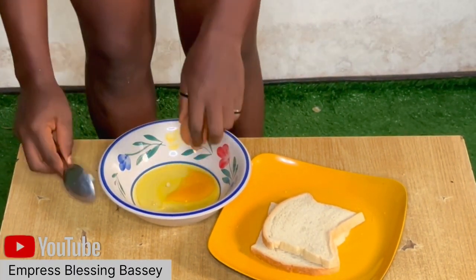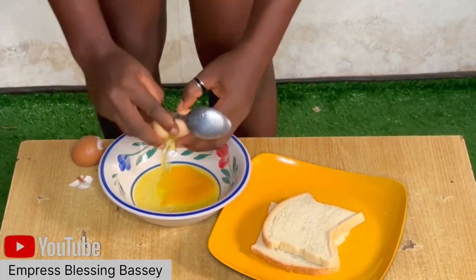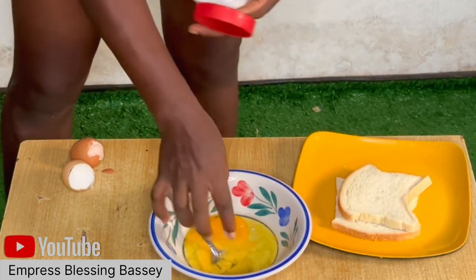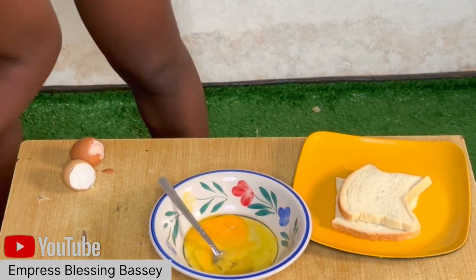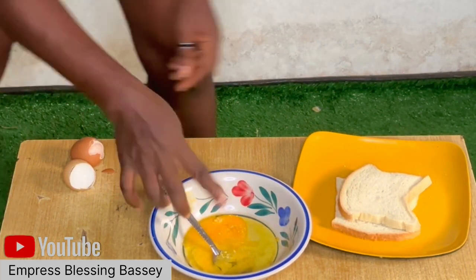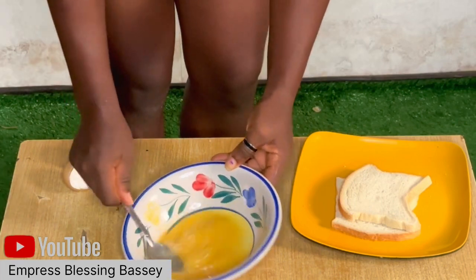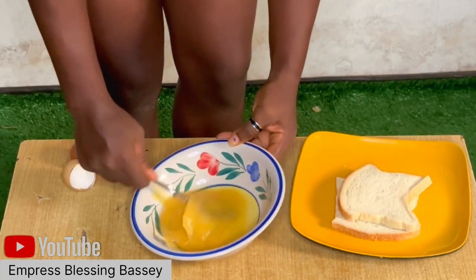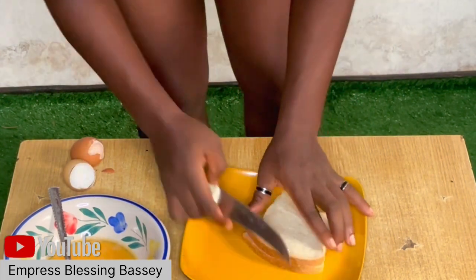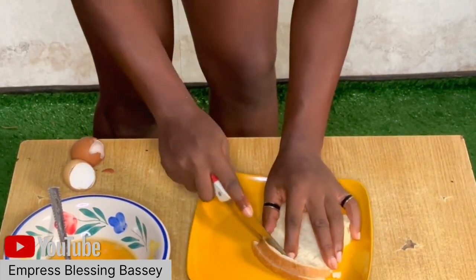Have you heard of sausage bread roll before? Well, the real question is: have you eaten sausage bread roll before? If you haven't, then you're missing out! Hi guys, welcome back to my YouTube channel. If you're joining us for the first time, my name is Empress Bless and Basi, and if you're a returning viewer, thank you for always coming to check out our channel — we love you!